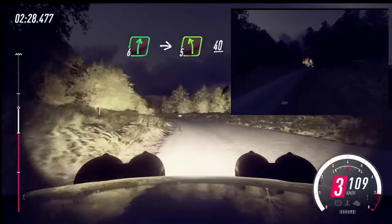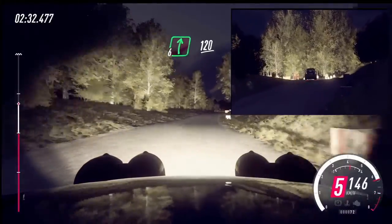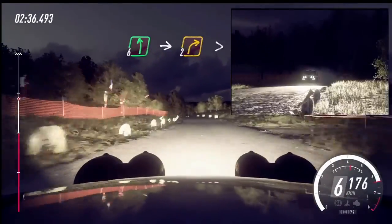40. 6 right long. 120. Slow, 6 left, over crest. Into turn, 2 right tightens, narrow.